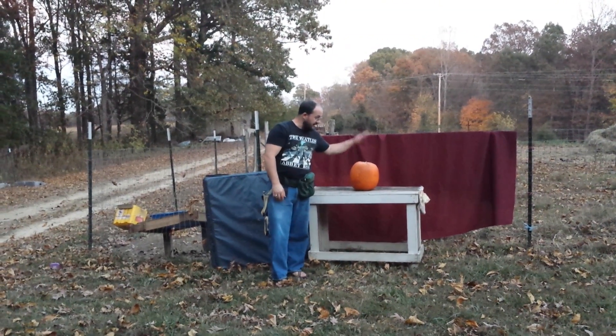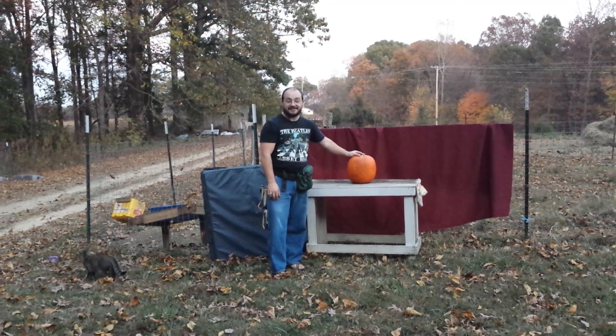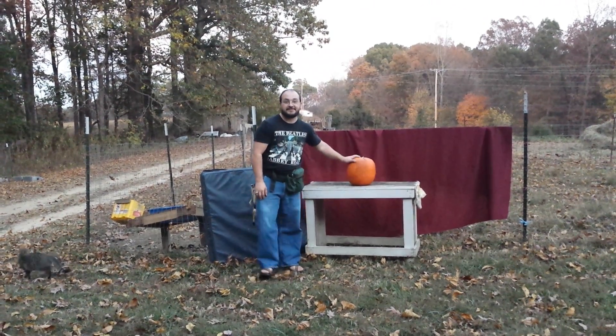Hey guys, Drew here. I'm going to be trying to destroy this pumpkin today. I've got a few different things to try out, so I'm going to try to have some fun.